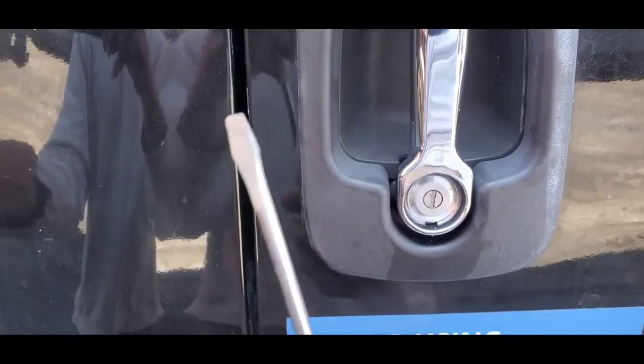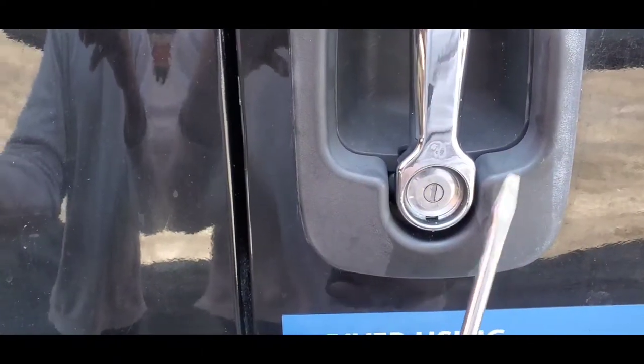Pop this black piece off. Like I said, I'm not expecting you to have a screwdriver with you, but you might be at a truck stop or somewhere you can ask somebody for something to pop this off — it doesn't have to be a screwdriver. So after you pop this piece off, you want to get a piece of wire.